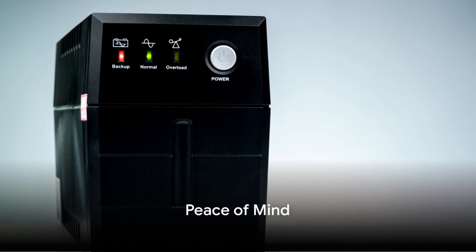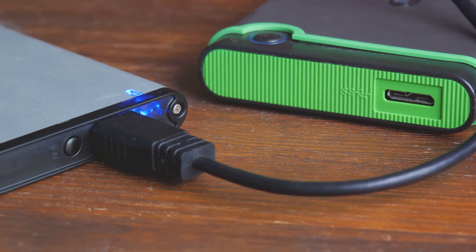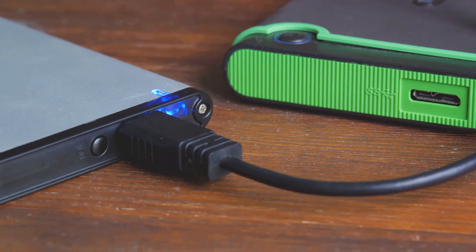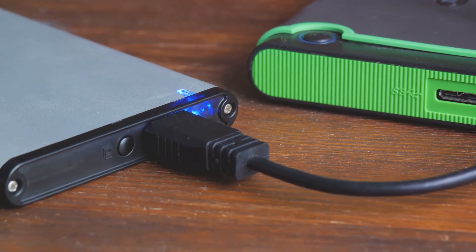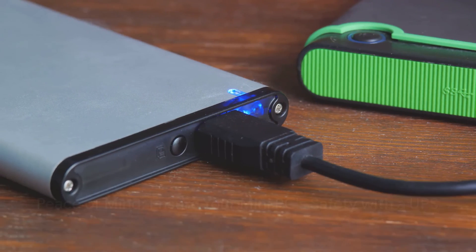So the next time a power outage strikes, instead of grappling in the dark, you can sit back and relax, knowing your mini PC is safe and sound — all thanks to your UPS. It's not just a device; it's peace of mind in the face of unpredictable power supply.